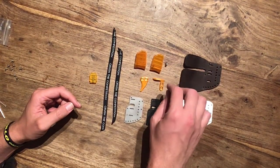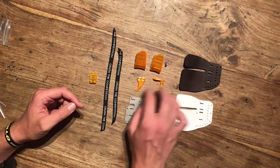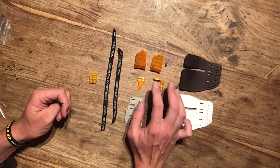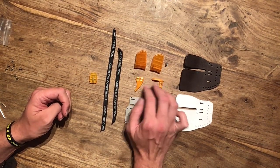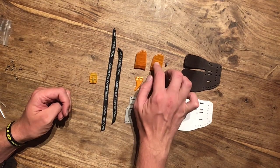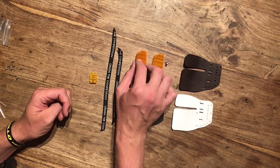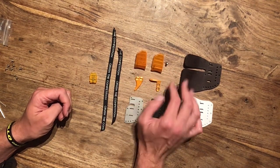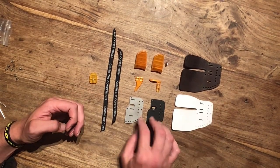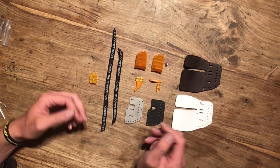Moving on to the other bits and pieces — the coloured parts of the tab. The tab comes in these parts, I think about 13 or 14 different colours. You can really customize the leather between these two plates, and with 14 different colours for your parts, you can really make it your own.